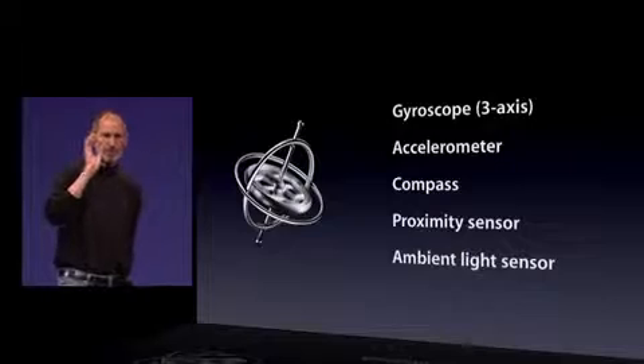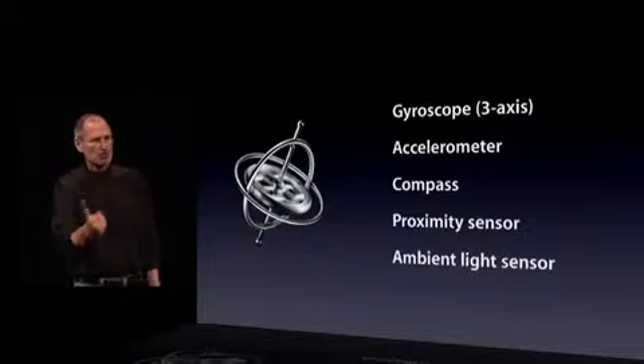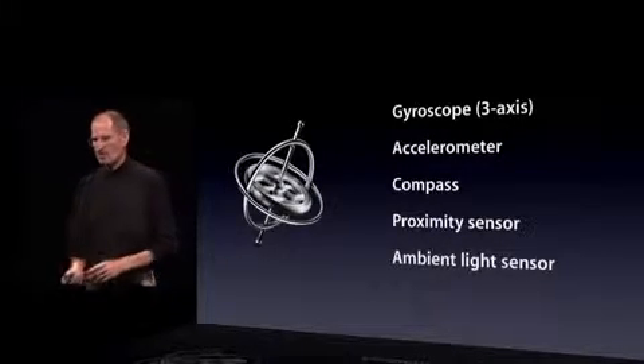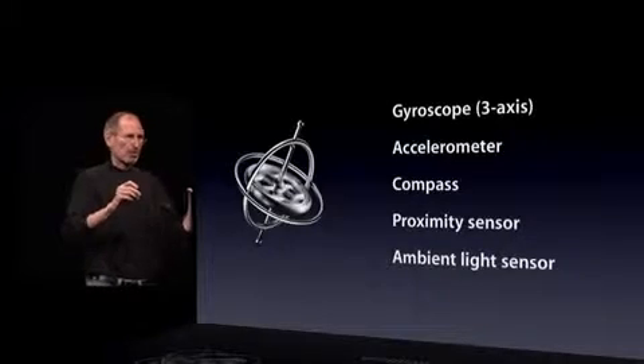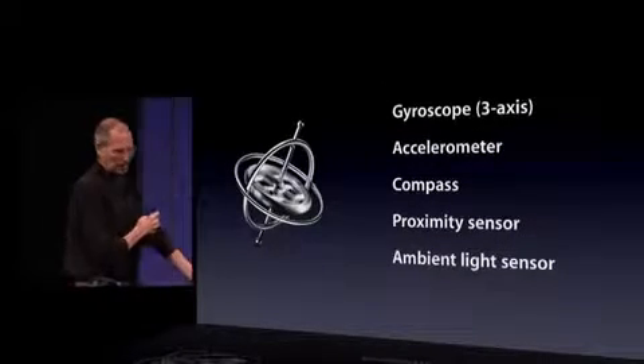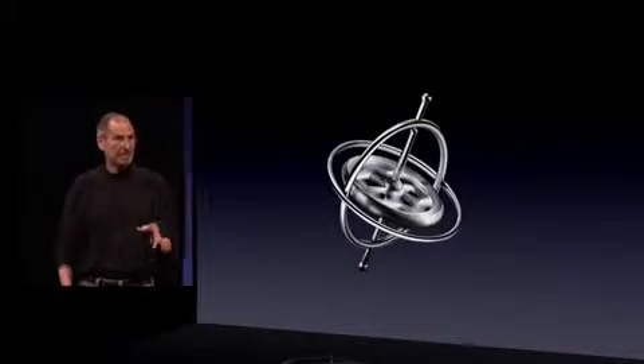Some of our amazing engineers cobbled that together to show you the gyro, and I can't wait to see what you guys are going to do. The gyro joins our four other sensors in every phone. We now have the gyro, the accelerometer, the compass, the proximity sensor, and the ambient light sensor. These phones are getting more and more intelligent about the world around them, and I can't wait to see what you guys do with the gyro built into every iPhone 4.